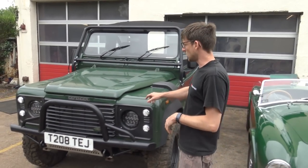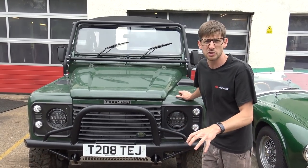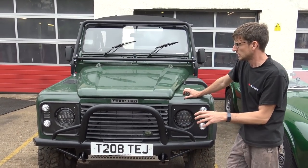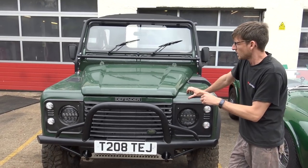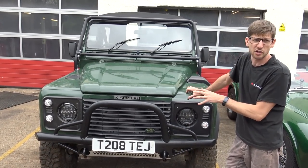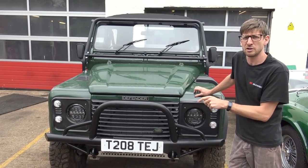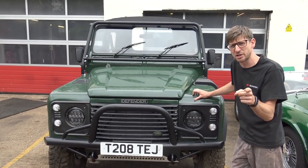The Defender engine has been out - we stripped it down and laid out all the components so you can see the horror story. It's now back in and running again, and it's nearly finished but we're just waiting for a couple of components to come through. But that wasn't the worst engine we've stripped down in this episode - that is now about to come.